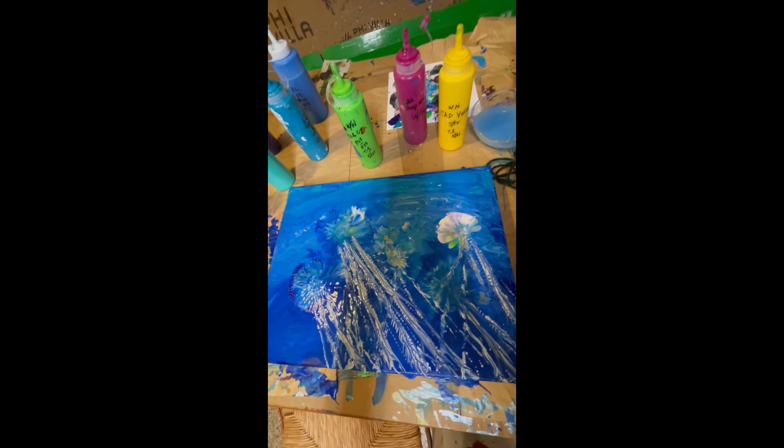That's all. It's a slow process for the large one. I've got some big canvases waiting.